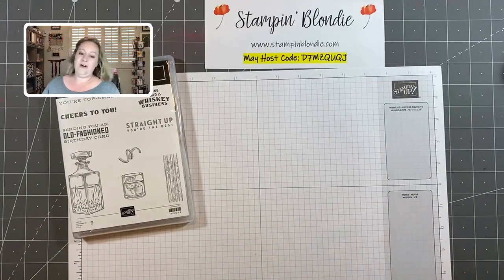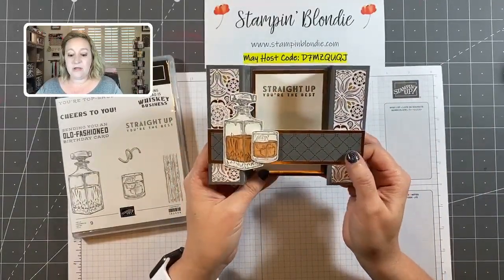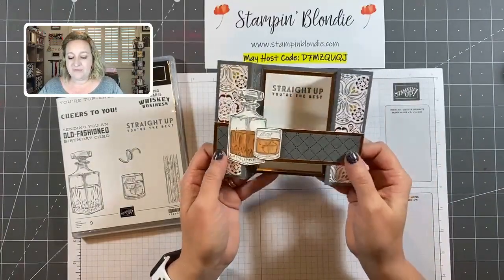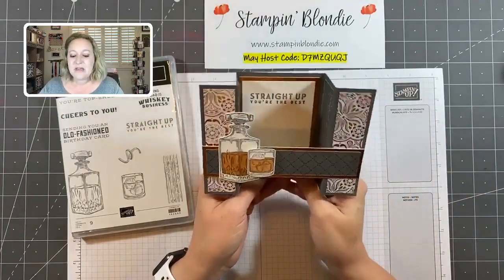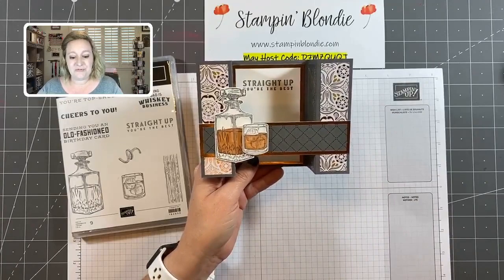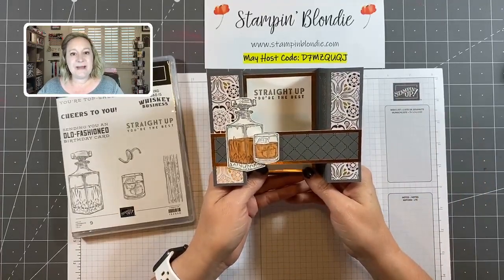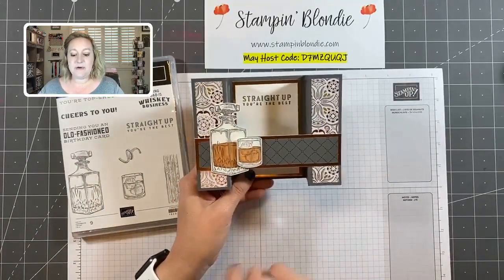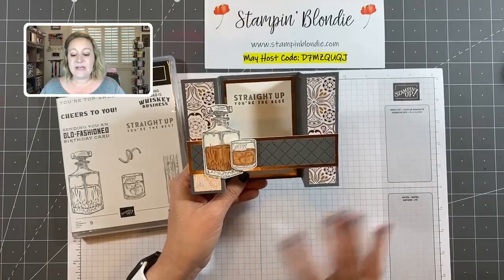Today I'm going to show you two projects featuring the Whiskey Business stamp set. Our first project is a bridge card that will fit in a normal envelope size — eight and a half by five and a half. The second one is an accordion bridge featuring the new Simply Elegant Designer Series paper, which features copper, silver, and gold foiling throughout, and is perfect for both masculine and feminine projects.